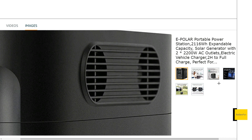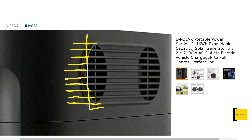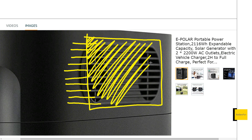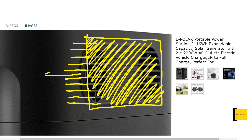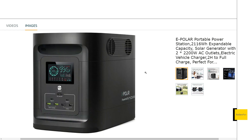One thing they didn't quite understand is why EcoFlow has that vent design. On EcoFlow units, the grates kind of fade back into the side of the product, which makes it almost impossible to seal those vents off — even if you push the unit flat against something, air can still seep out the sides of those channels. With this ePolar unit, the edges are sealed off, so if you push it flat against a wall, you will actually seal the vents. They copied it but didn't fully understand what was really going on.